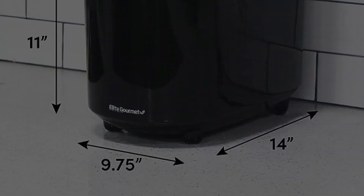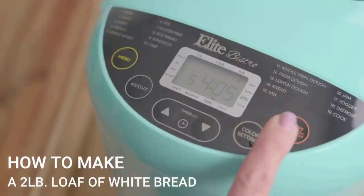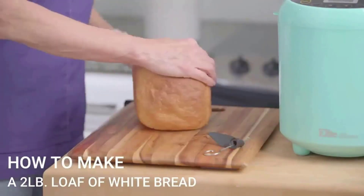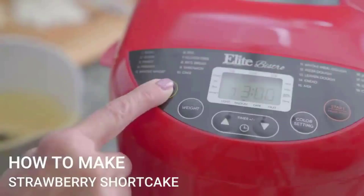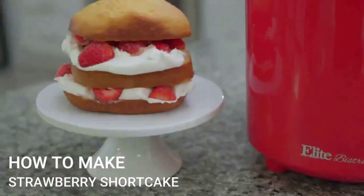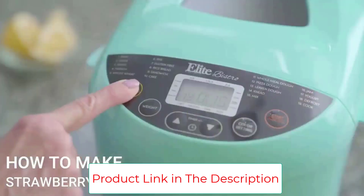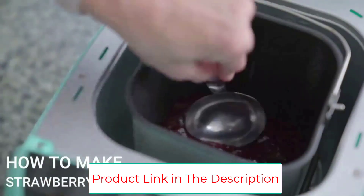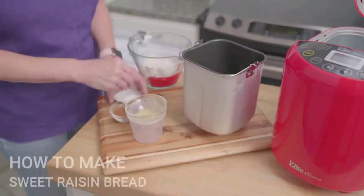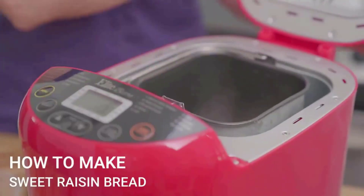It features 19 pre-programmed functions and is one of the few models tested that offers a yogurt setting. Regarding yeast-free or gluten-free bread testing, the Maximatic was lacking. If those are priorities and you want to spend less than $100, check out the Hamilton Beach Home Baker. The Maximatic also didn't do great at mixing in mini chocolate chips — it clumped them all at the bottom of the loaf. Though it has the most functions of any model tested at 19, it offered some of the fewest recipes at just 18.